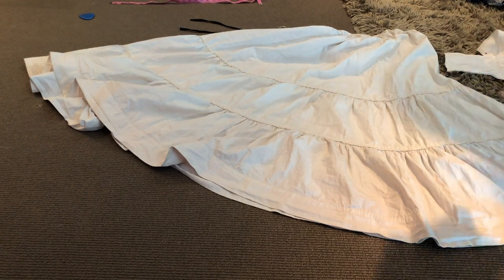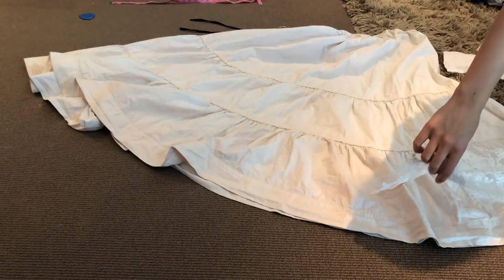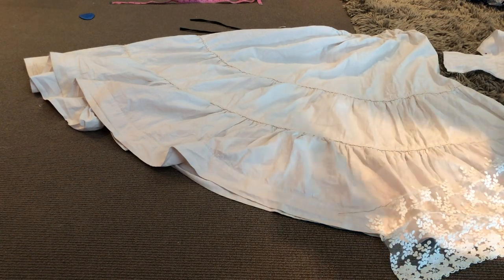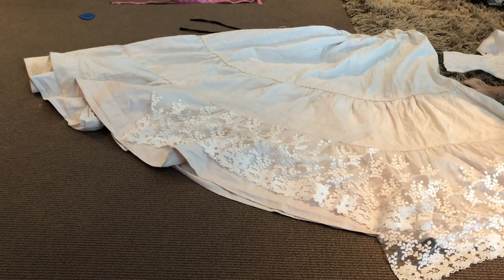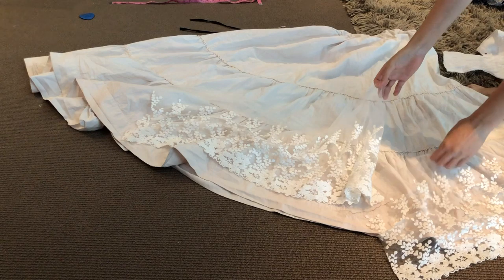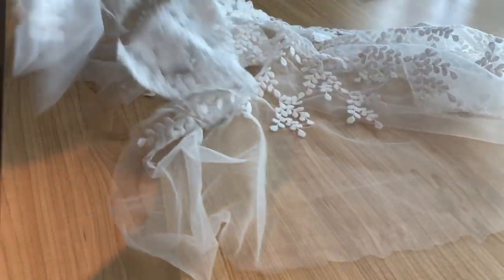I was fortunate enough to find this lace fabric at a garage sale — I think I bought it for $12. I believe there was five meters of it, or five pieces already cut into strips. Either way it was a lot of lace, because the hem of this petticoat is massive.